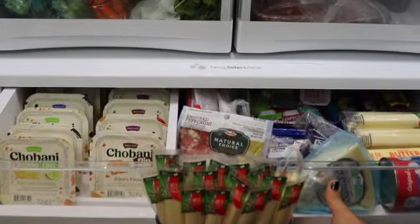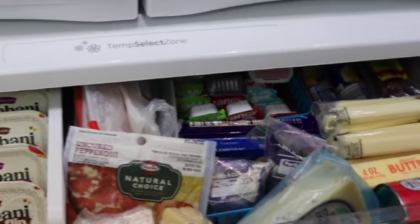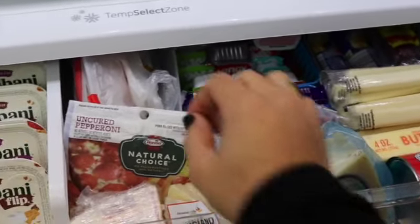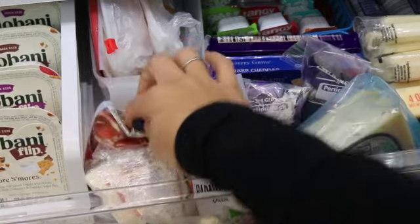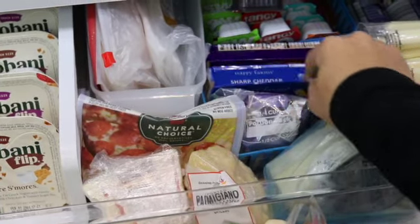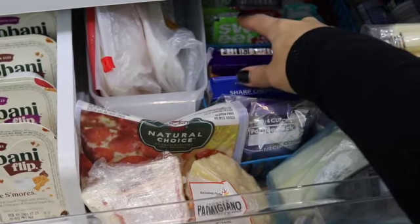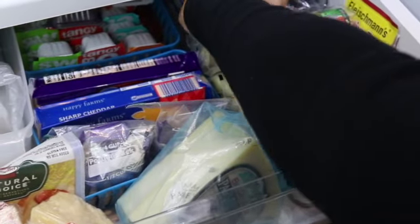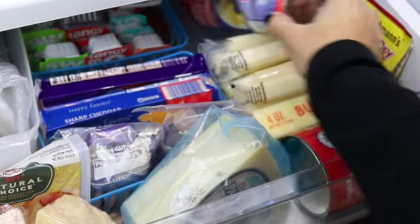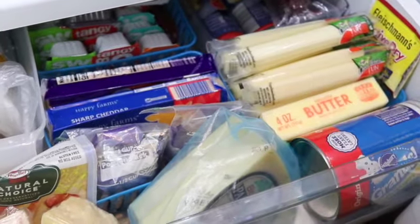In this drawer I organized everything so that I have all my yogurts to one side and all my cheeses to the other. Here I have some of my Parmesan, Parmigiano Reggiano, uncured pepperoni. I decided to put my cold cuts in here and my blocks of cheddar cheese and pepper jack. I also have a small container of the extra sauces that you get from McDonald's — I like to keep those in the fridge because there are times where we decide to pick up some chicken nuggets and they don't give us any sauce. I also put the cans of croissants towards the back since we don't use them as often.